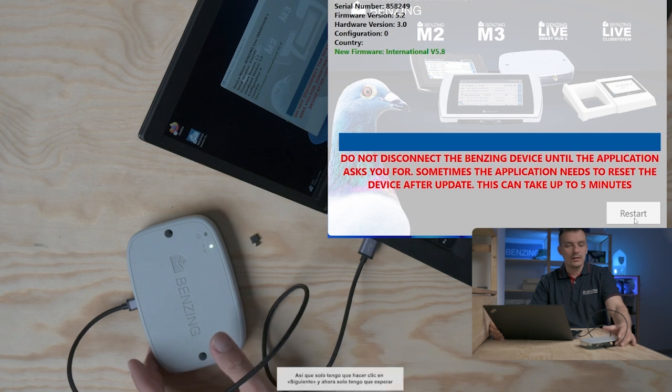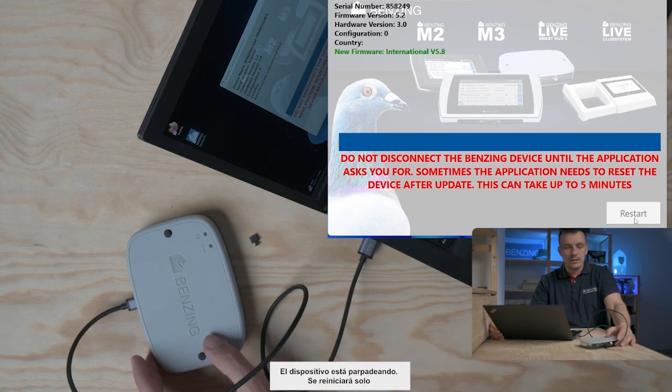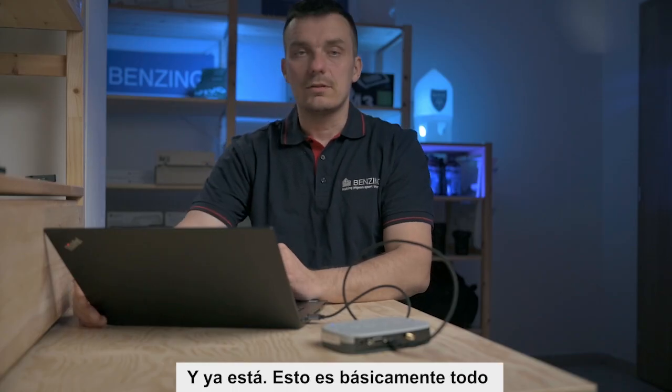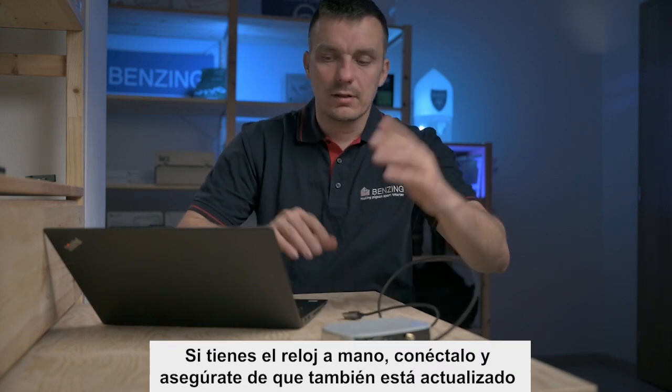The device is blinking and will restart itself. It should only take a few seconds. Now it says 'Update complete — you can now disconnect the device.' I disconnect it and we're done.